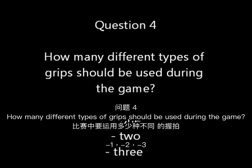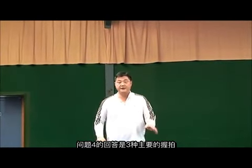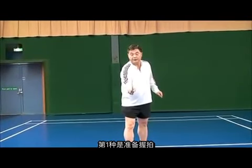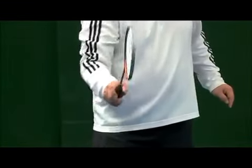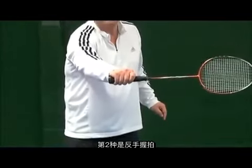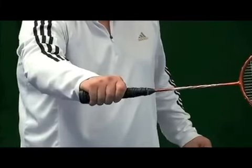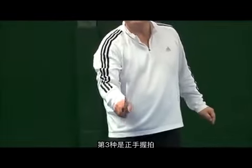How is the main grip on your headset? The answer is 3 main grips: number 1 is neutral grip, number 2 is backhand grip, number 3 is forehand grip.